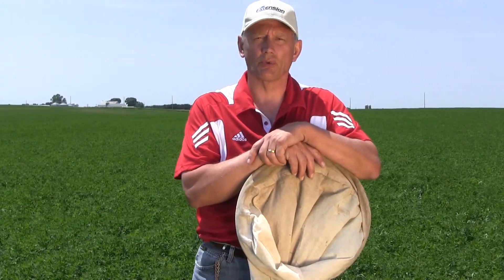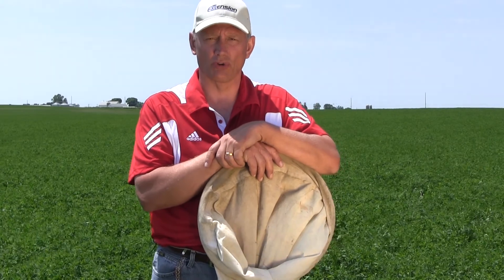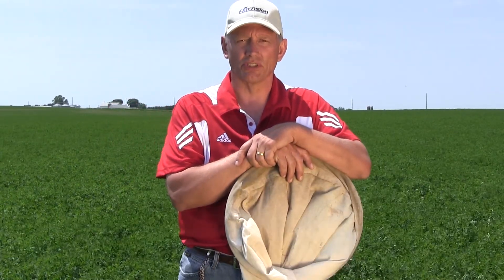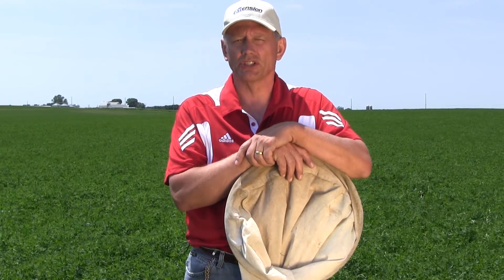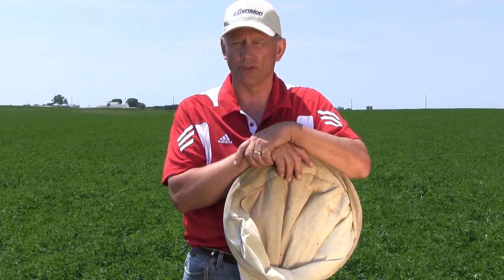Hi, I'm Brian Jensen. I'm with the Integrated Pest Management Program at the University of Wisconsin-Madison's Cooperative Extension Service. We'd like to talk a little bit today about managing potato leafhoppers in alfalfa.